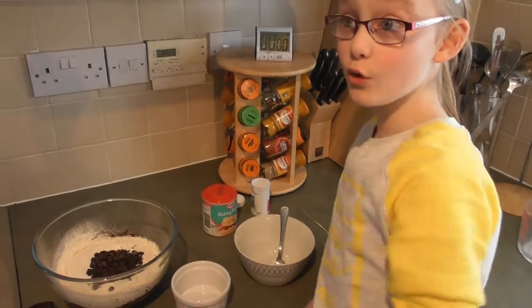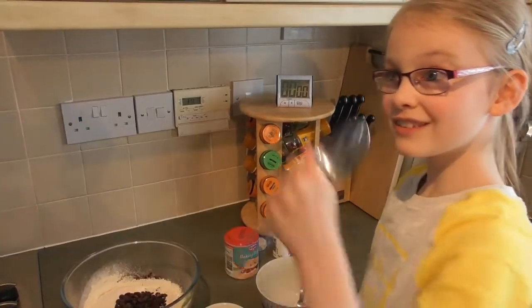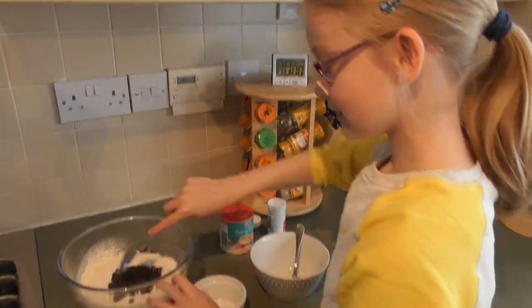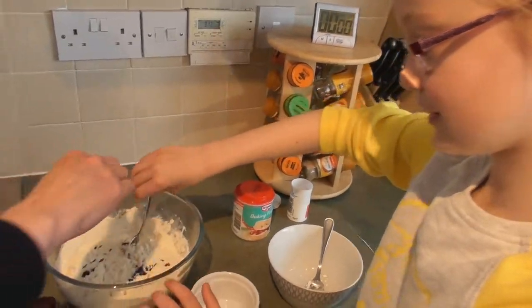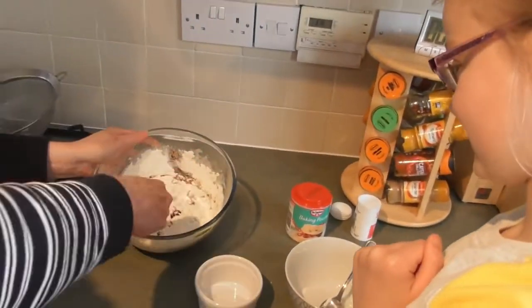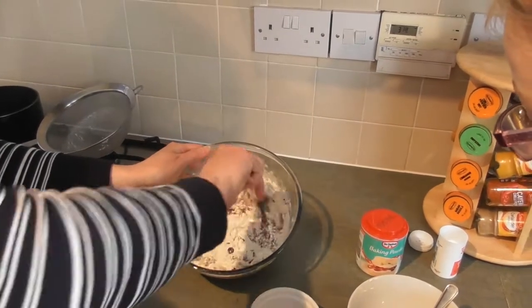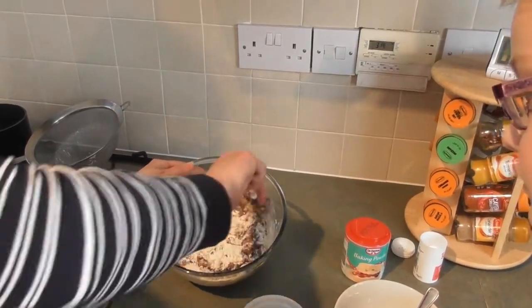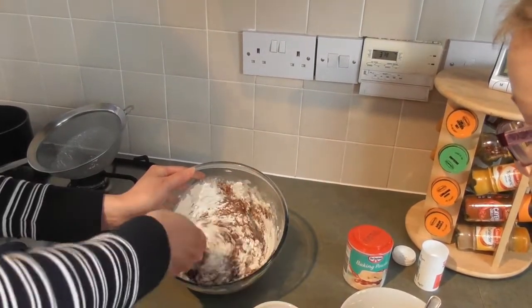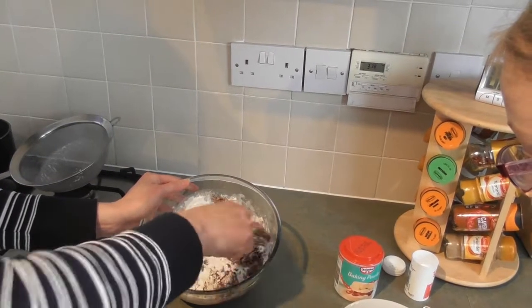Now we give it a mix with a metal spoon and we fold it. Can I show you how to fold? You need to get down and round — it's not like a stir. Like that.